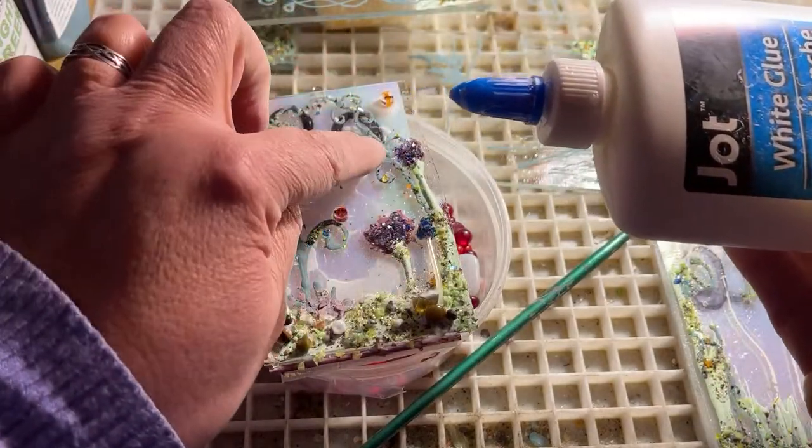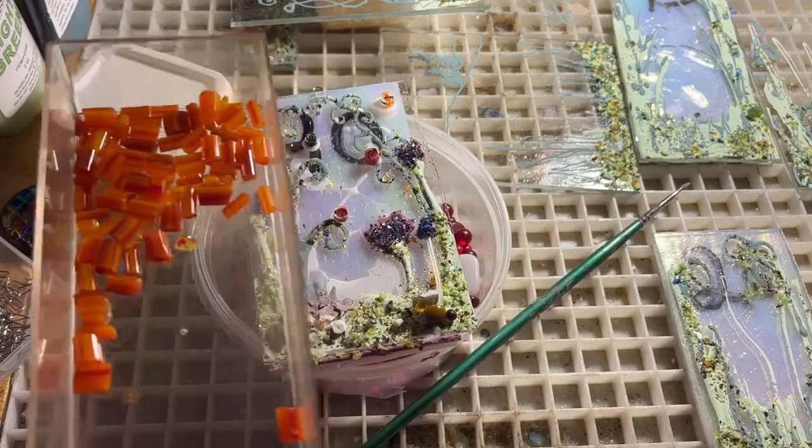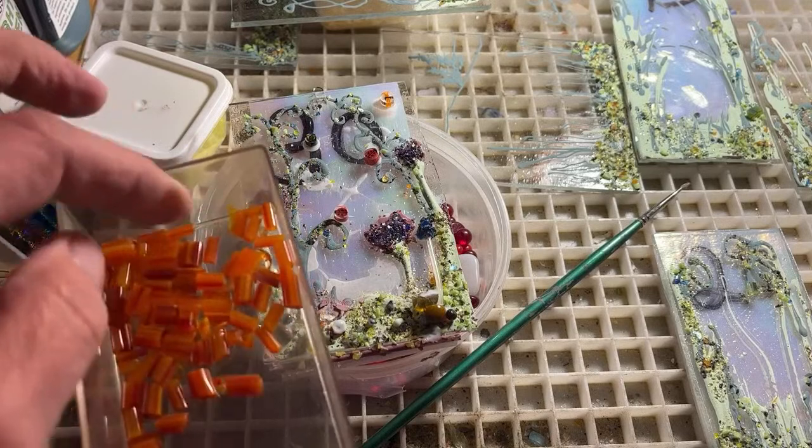Now I want to use this mirini that I made — this orange — I want to make a big orange flower, so I need to find a piece long enough to get about five pieces out of.